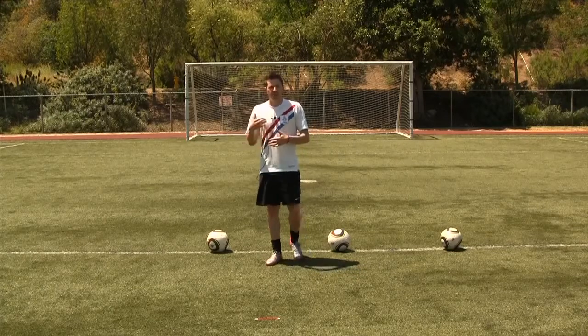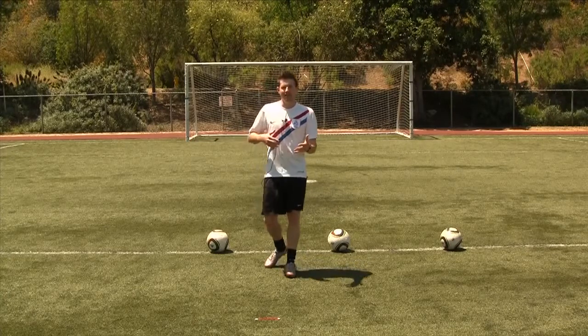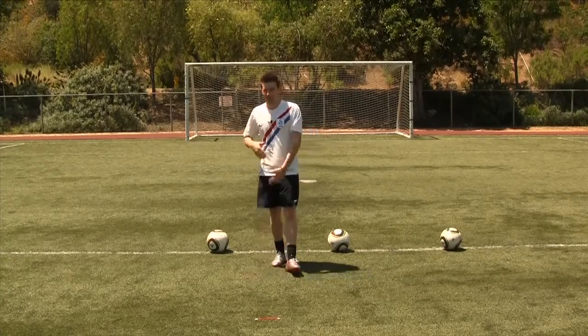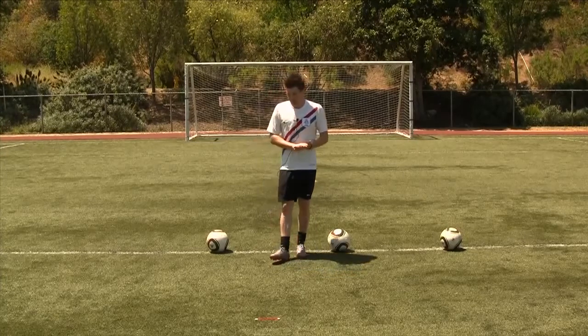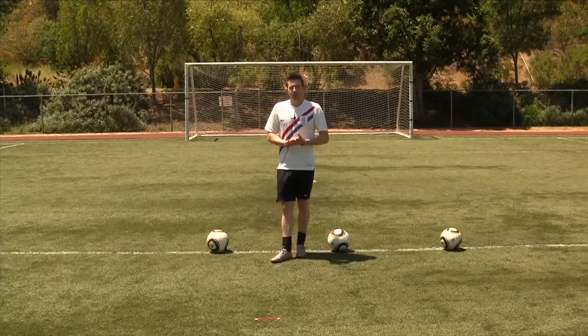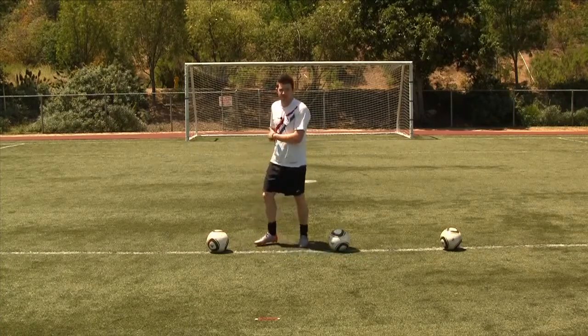Let's go through how to pass a soccer ball. I want to teach you the basics. I'm sure a lot of you are already there and we'll do some more videos that are for more advanced passing. But if you want the fundamentals, I'm going to give them to you right now. When you're passing a soccer ball, you're going to be passing the majority of the time with the inside of your foot.